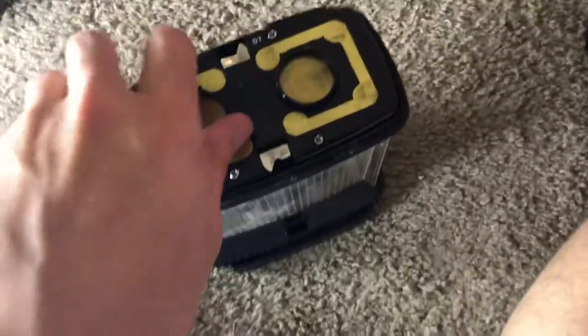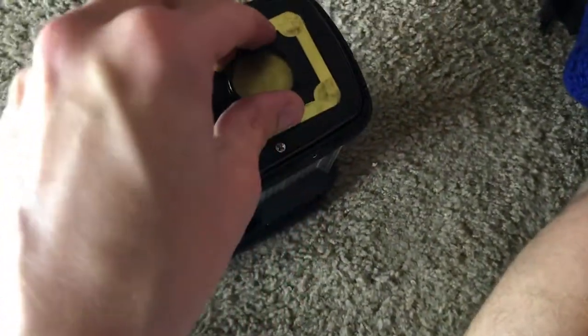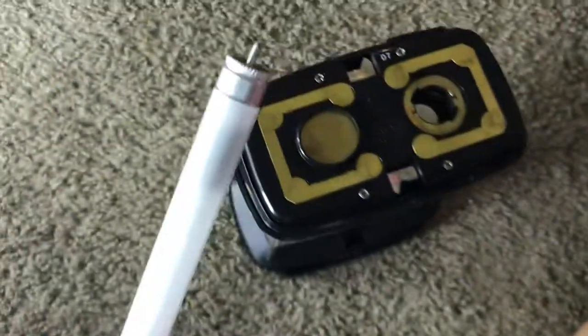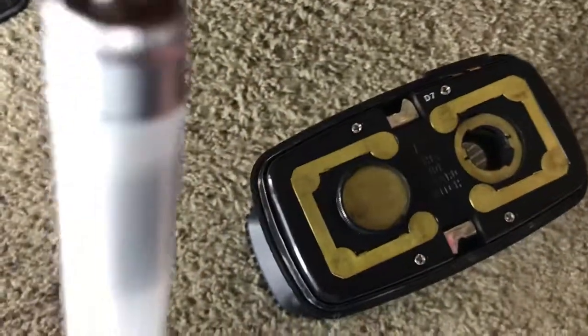Now to get to the tubes, there's these little knobs down here you turn. You turn it counterclockwise to move the tube. Here it is — the tube assembly. You can see the tube is well used but it still works.